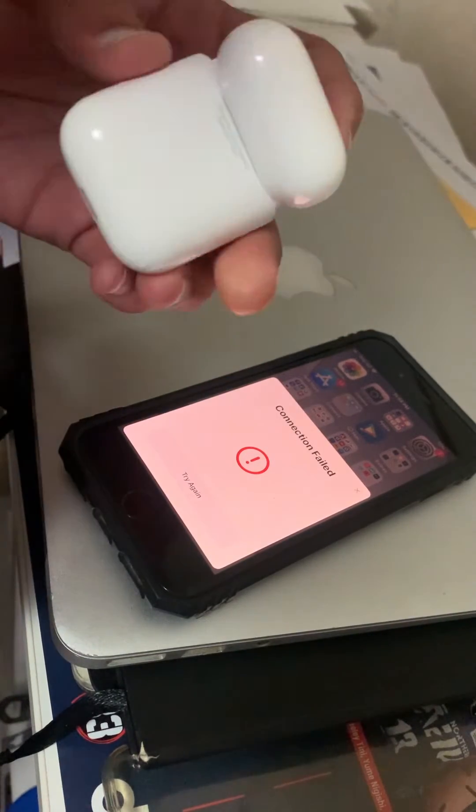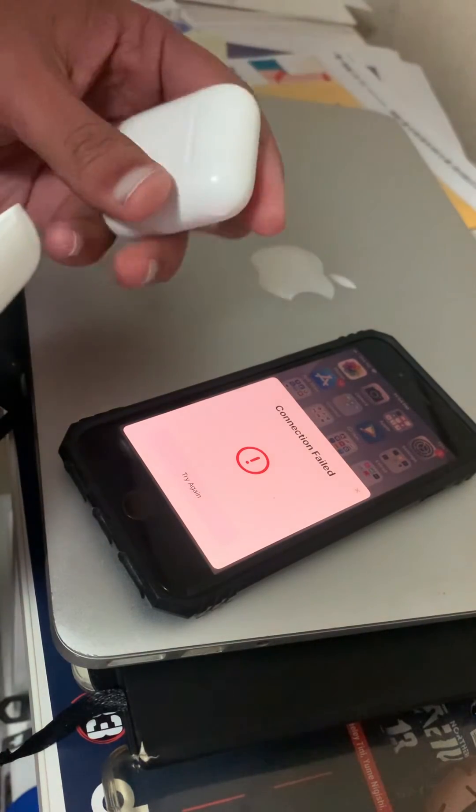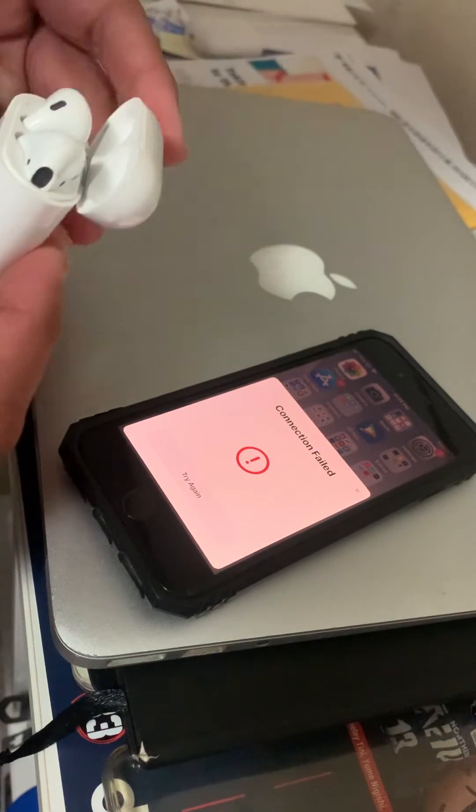In terms of look, design, and weight, the fake AirPods look pretty identical to the legit ones. Here are the genuine ones I have — very similar design. It's very difficult to tell them apart.